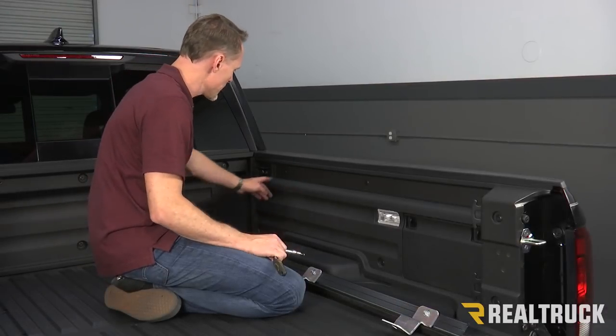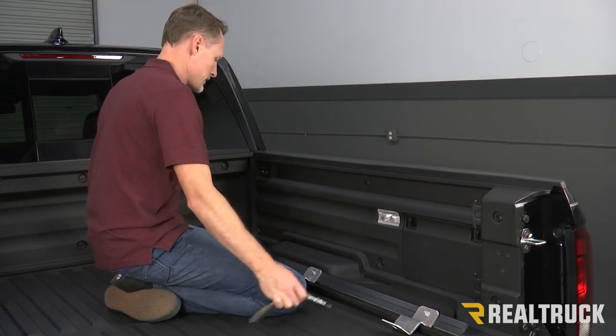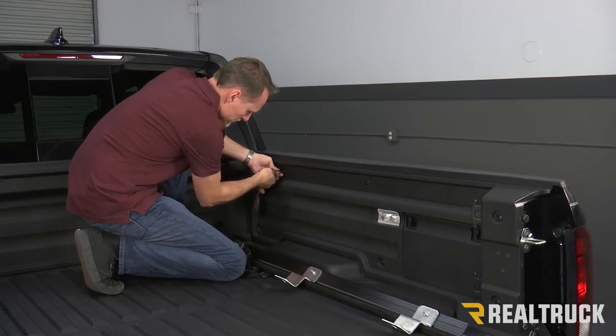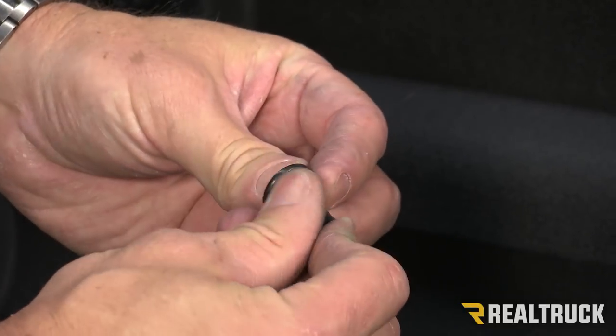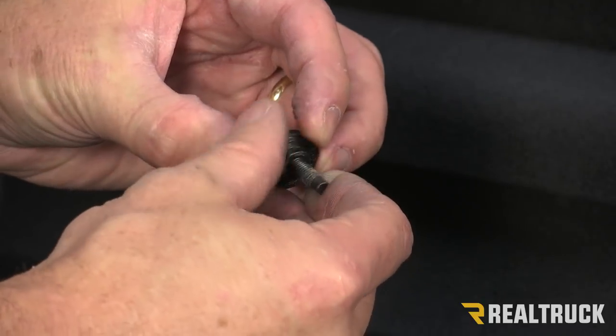Next, using a T30 torx bit, I'm going to go ahead and remove these three factory bolts from their locations. When I get the bolt out I'm going to go ahead and peel this washer off of the bolt. I'm going to save the bolt to reinstall it with the cover.